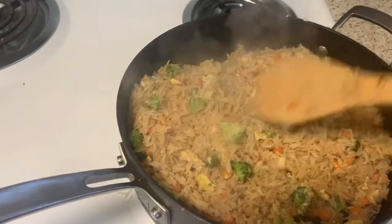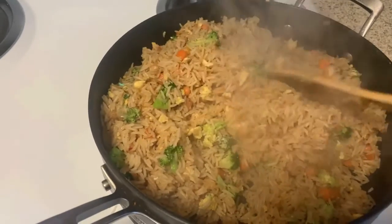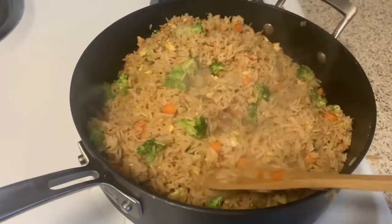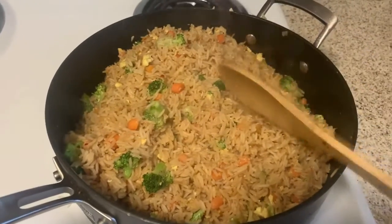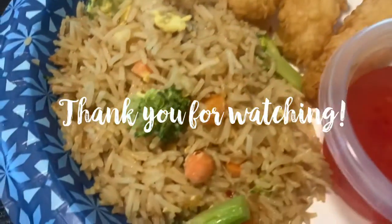I'm going to mix this up really well and show you what it looks like when it's done. And there it is! I like for my rice to get a little crispy and a little brown — it tastes really, really good. It came out perfect. This rice all together took about 10 minutes to make, and there is my dinner.